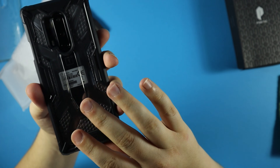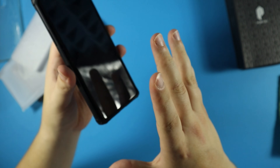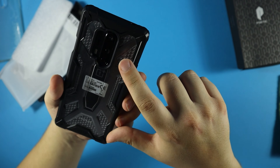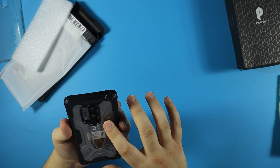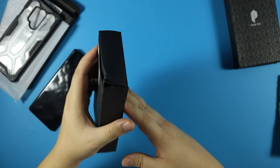This is probably the kind of case I would use daily. I'm not a fan of bulky cases, and this seems like the perfect combination of protection and good looks. So far this is my favorite — I actually like this more than the OnePlus cyan case. Let's move on to the next case: the Poetic Guardian.